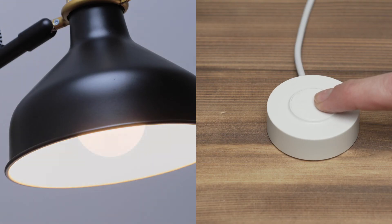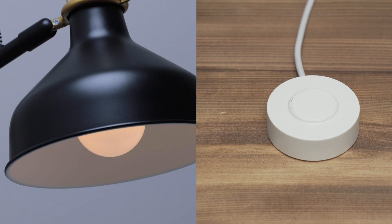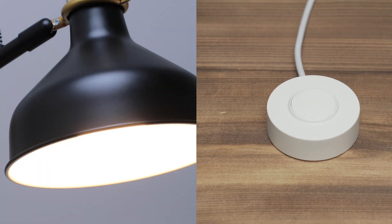When the light is on, press and hold the button to adjust brightness. The light dims from 100% to 1% and returns to 100% brightness as the button is pressed.